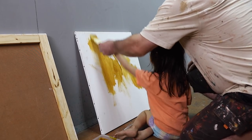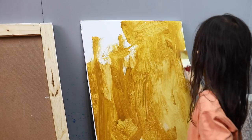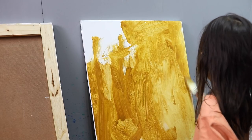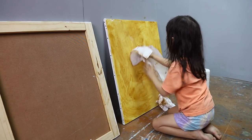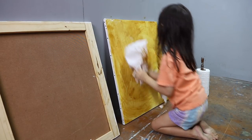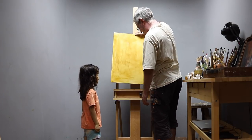It doesn't have to be smooth. In fact, it's better if it's uneven. I can rub off some thick paint with a tissue. Now it's ready to put on the easel.